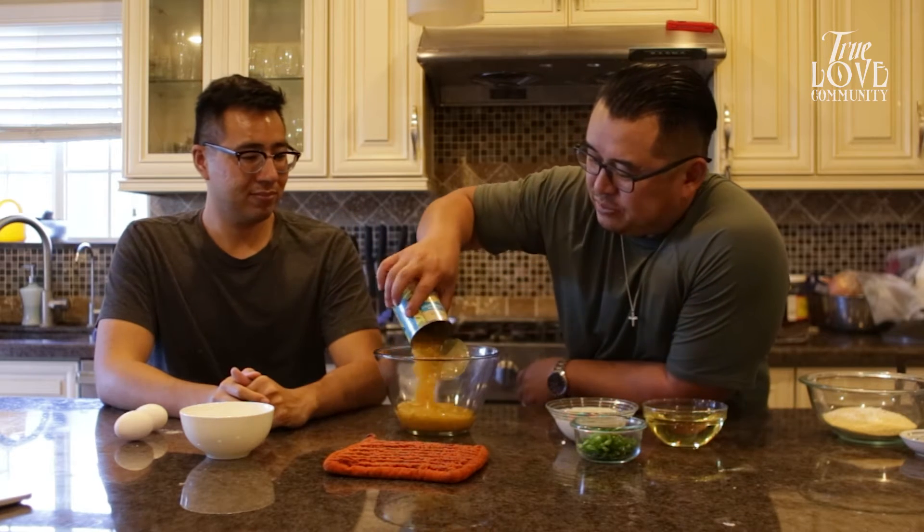The magic is in the wet components. We got this amazing cream style corn — you can't get regular dry corn, you gotta get cream style corn. It gives the moisture to the cornbread, it's delicious. Add some of that in there.